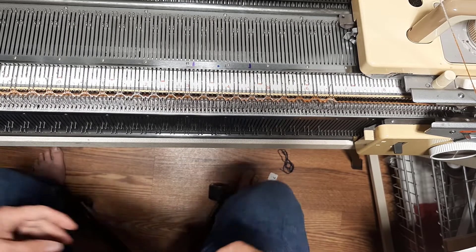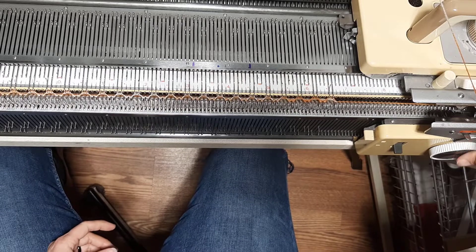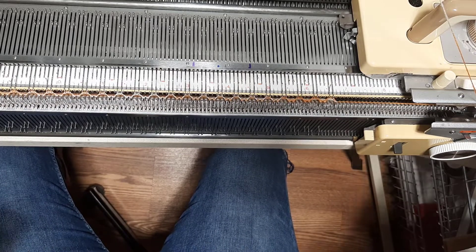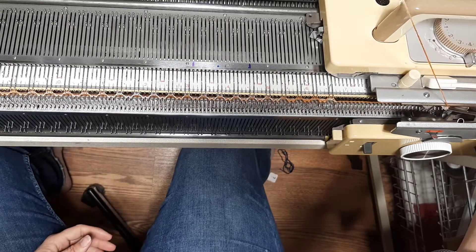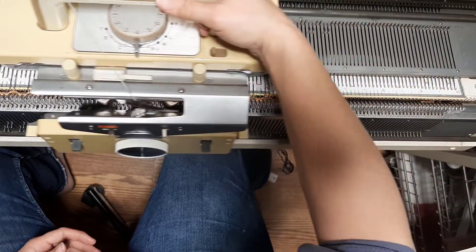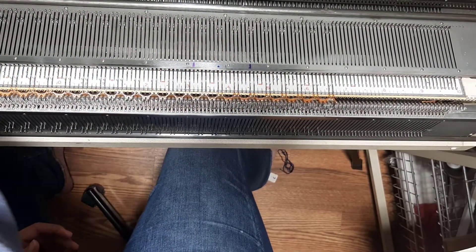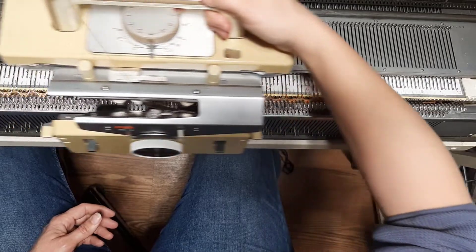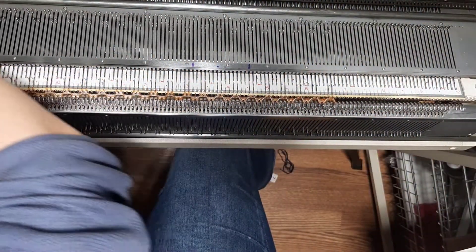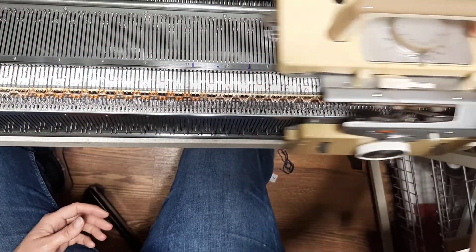We are now going to knit tension four four. I bet you'll need nine rows. One, two, three, four — three, four.